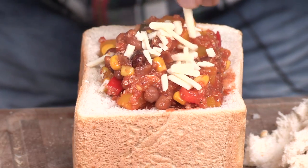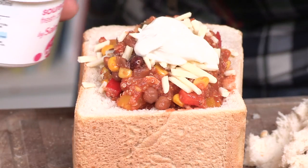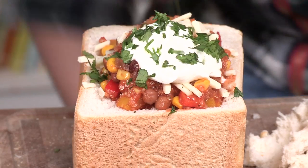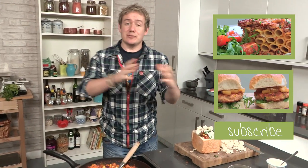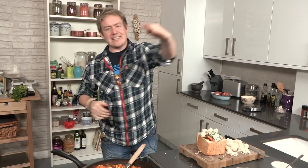Some grated cheddar cheese — I actually live near Cheddar, random fact for you. A little bit of coolness from some sour cream, just a little dollop. A sprinkling of chopped coriander. I've stuffed in a little bit of bread scraps there to refer back to that bunny chow tradition — it is looking amazing. I really hope you have a go too, and if you do don't forget to send me a picture at My Virgin Kitchen and Videojug Food. See you again next time.